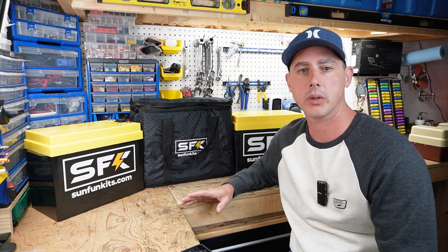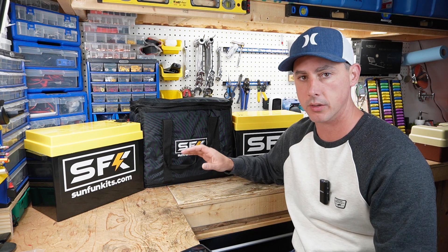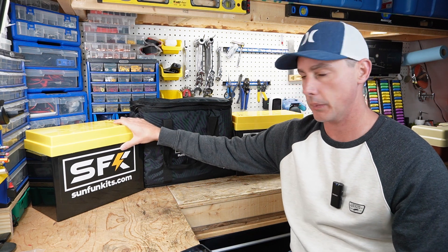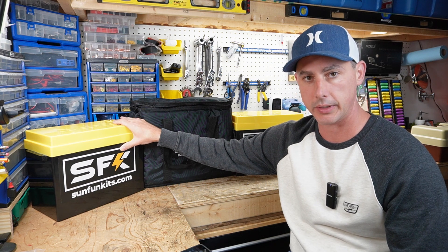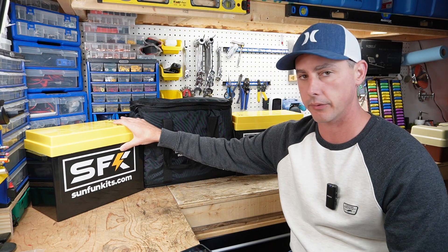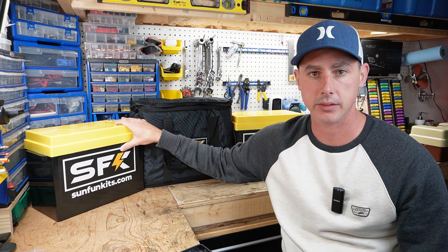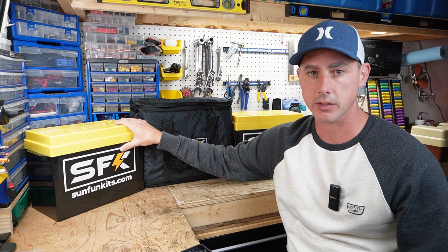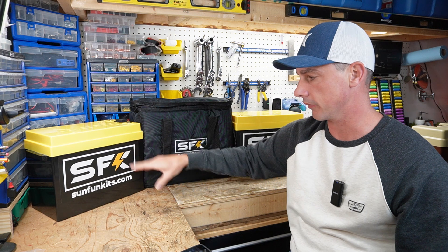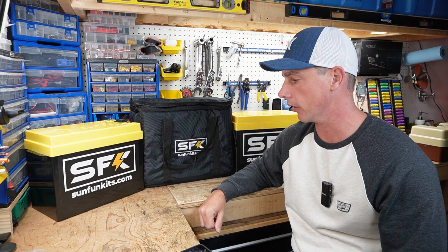The SunFunKits self-heating battery is the only one I know of on the market where you can actually press a button on the battery to self-heat it — even without charging — just to keep it at temperature in a colder environment. Another great thing is that SunFunKits now delivers to Canada, which is great for me because it's a bit of a nightmare getting these products across the border.